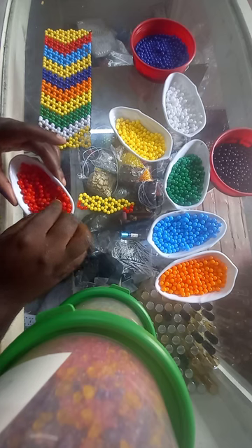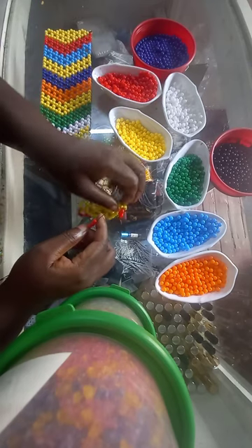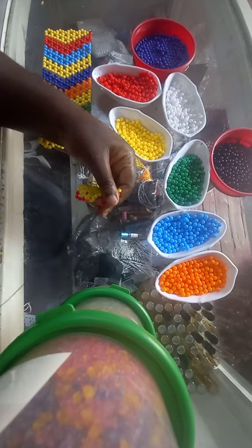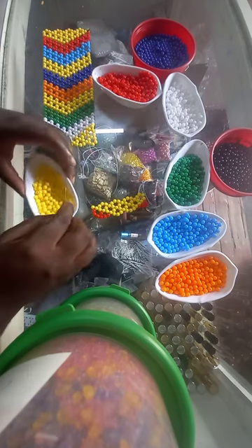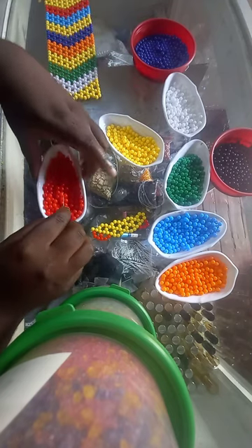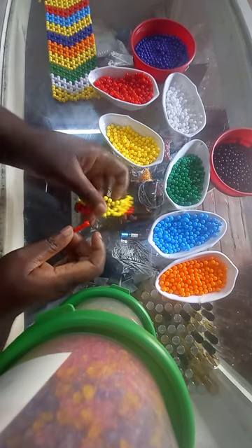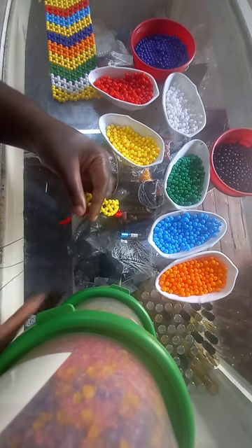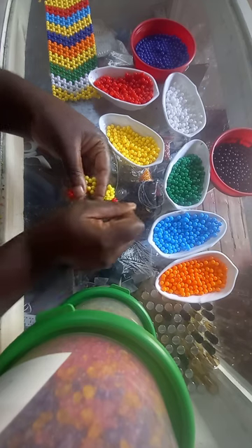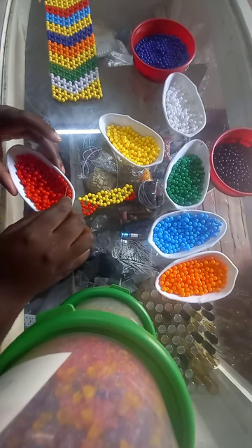The pattern is to continue. Now we are picking three red beads, inserting on the central bead, and pulling. Then we pick up four red beads and insert. Central. Then pick up three red beads because the pattern is to continue.